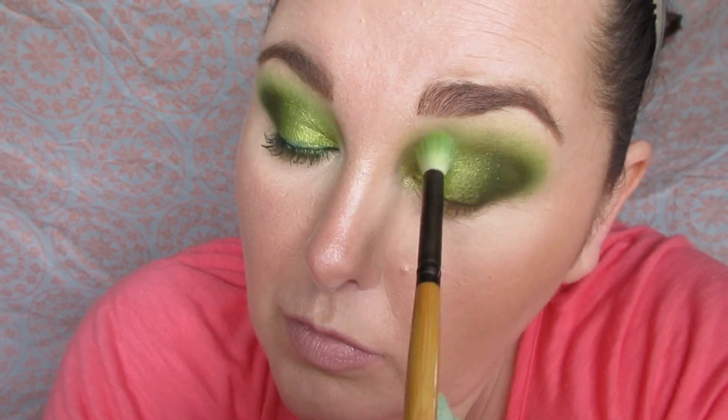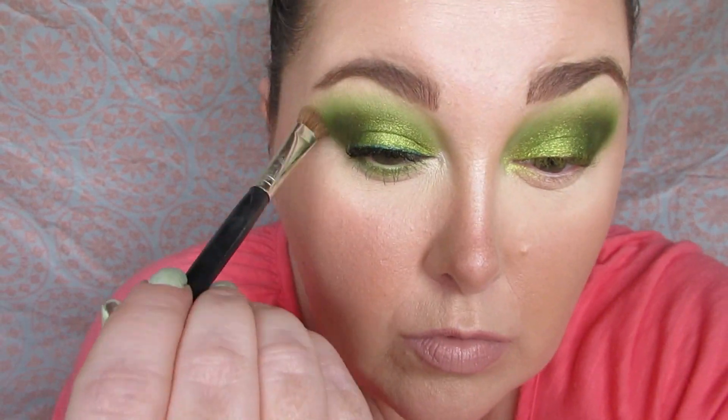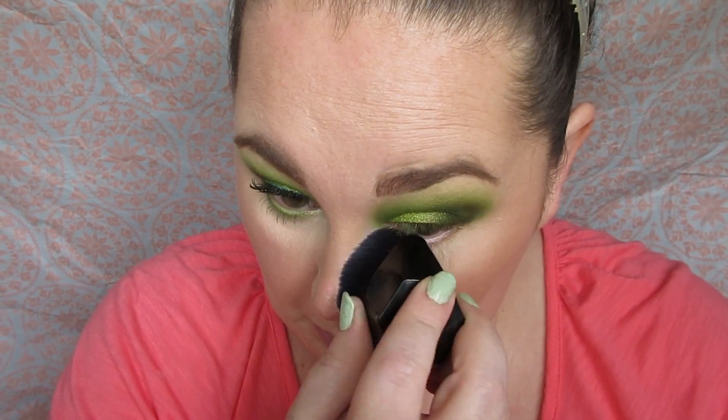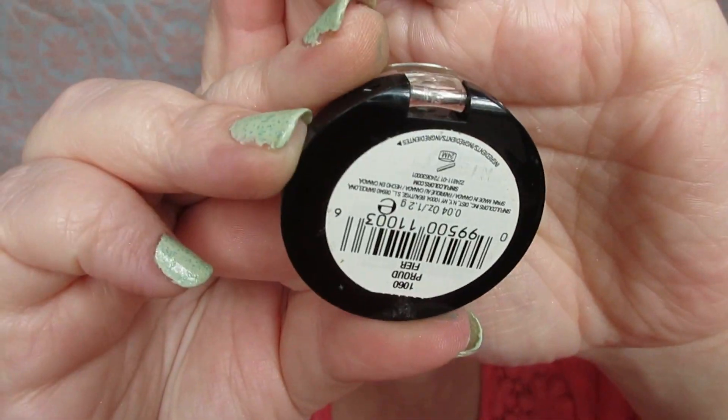I'm going back in to blend, taking the crease brush with no additional shade and blending that in with the brow bone and the outer corner shade. Then I'm adding a shade from Simple Colors — it's a beautiful shimmery champagne shade — and applying that in the inner corner.